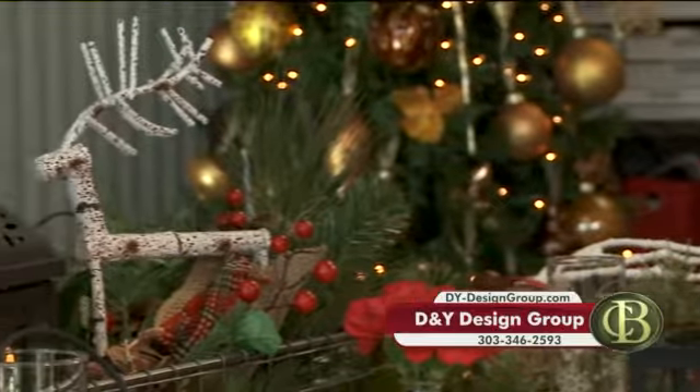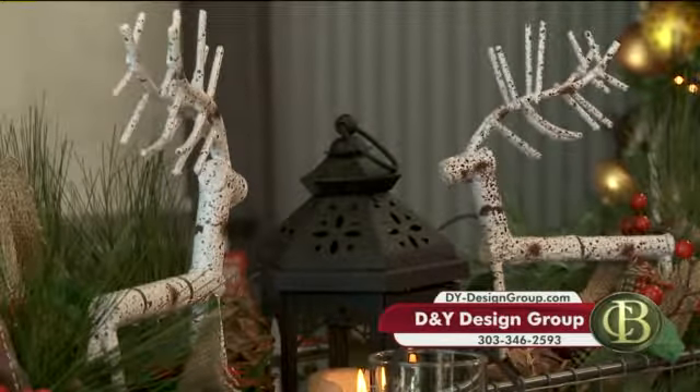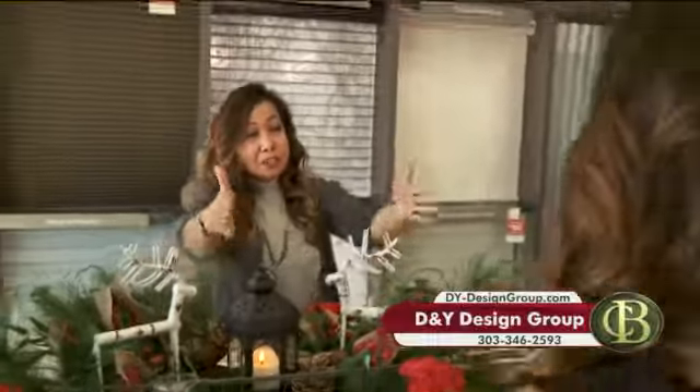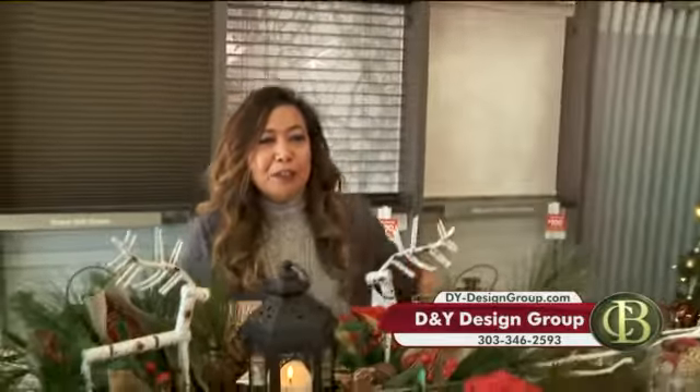We added white here with our sculptural reindeer and added a lantern in the middle. And we're just going to demonstrate here — you don't want to have anything too high because if we're sitting across from each other, you want to be able to have that conversation. If it's too high, I can't see you.